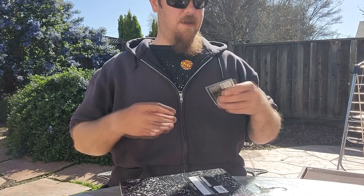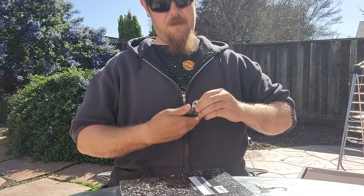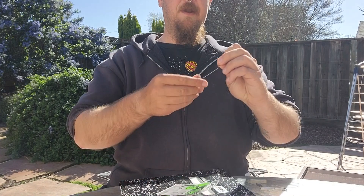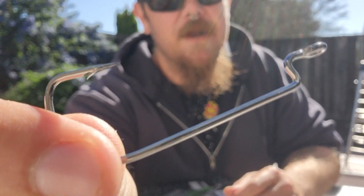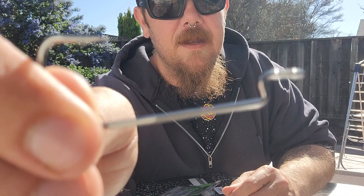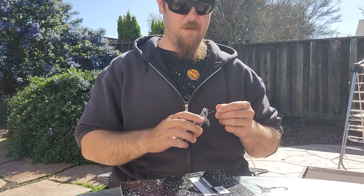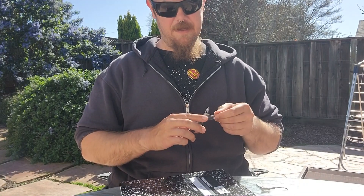I like to use the palomar knot for bottom contact jigs over the uni knot. An example of a hook that I would use a palomar knot on would be like one of these hammer hooks. You can see the hook — notice how the eye of the hook is in line with it. A hook like this is what I would use a palomar knot on, or a jig with a hook eye in the same fashion.